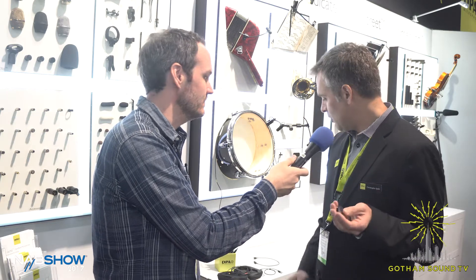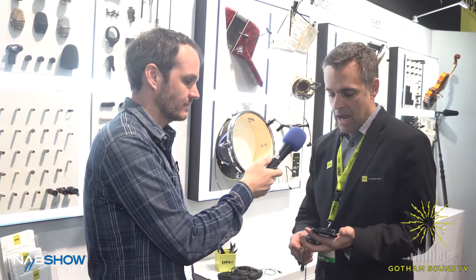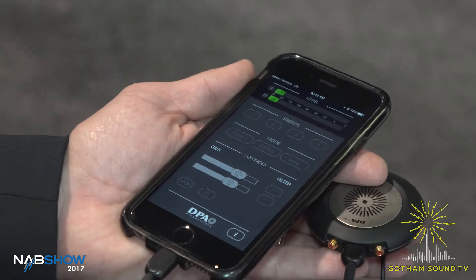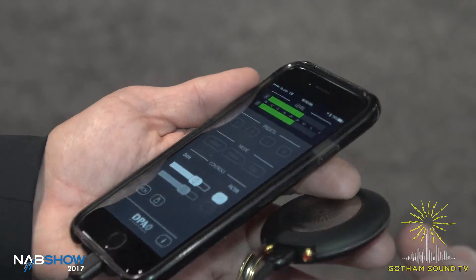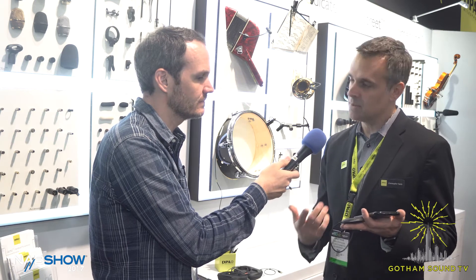What kind of software are you bundling with that? So we have an app for it — I'll grab it on my phone here. We do have a setup app that allows you to set the initial parameters, like gain, high-pass filters, whether it's mono, stereo, or dual mono. And then you can use really any app you want to do the recording, whether it's your video app on your phone or any kind of audio recording app. This acts as a core audio device, so it just shows up on your phone as if it's the built-in microphone, and then you can use whatever you want to record with.